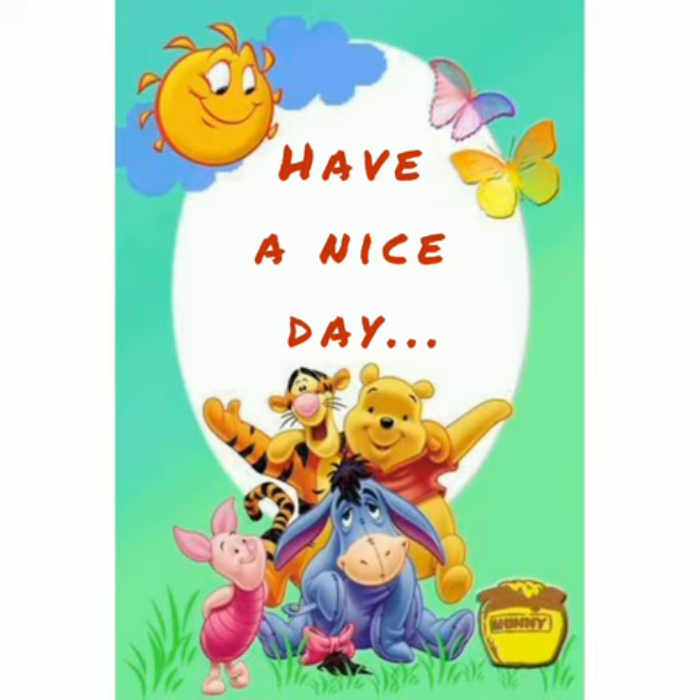Enjoy and complete the work given. Have a nice day. Until next time, see you later. Bye-bye.